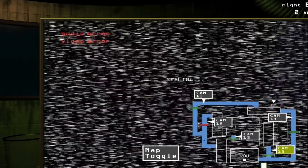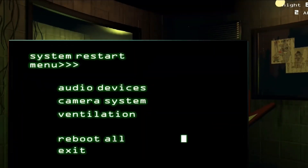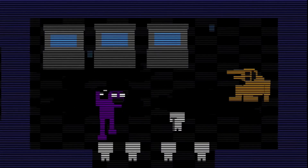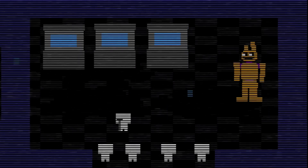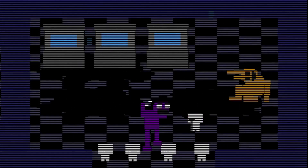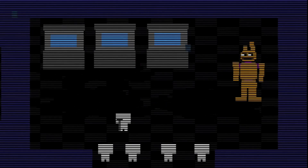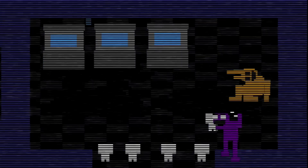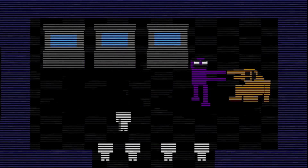After William Afton committed his crimes inside of a Spring Bonnie suit, which happened to be a Springlock suit, his sins caught up with him in Five Nights at Freddy's 3, where we see him running away from the spirits of the children that he killed. He then decided to hide inside of the Spring Bonnie costume. Maybe he thought that since he killed the kids in that suit, he could get away with it because they were scared of him inside it.